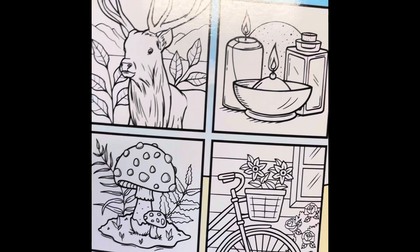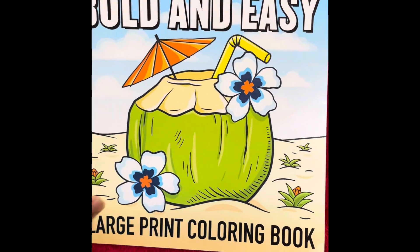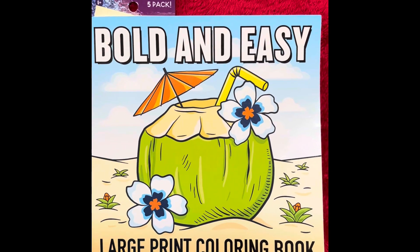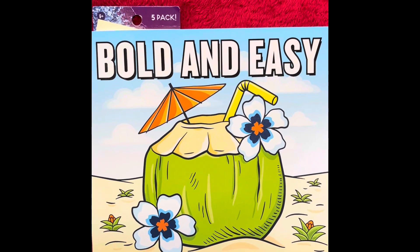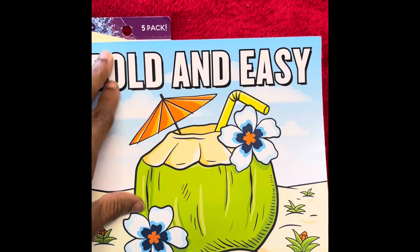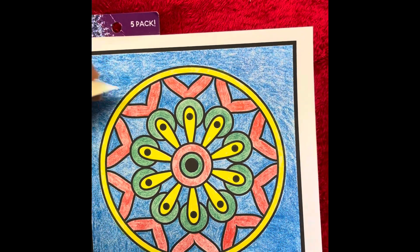Quick look at some samples of what the pages are on the inside — they're all fun and easy to color. Rosemary gives us a prompt every week for the picture we're going to color the next week, and at the end of her video this week, she put the prompt for next week.